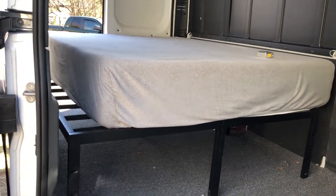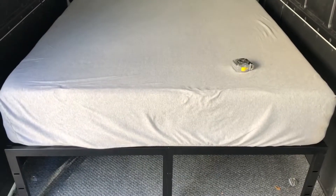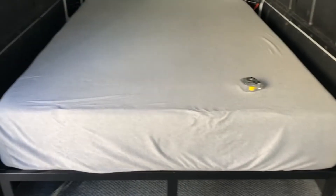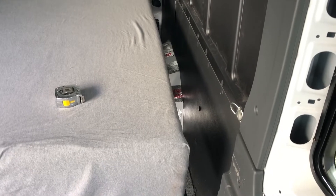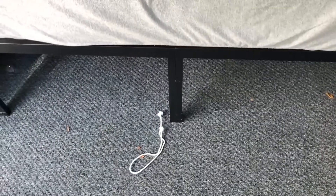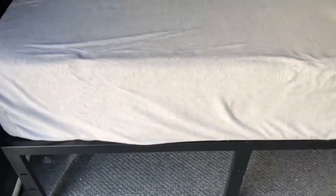Got to scoot the mattress over, but it fits right in there. We have a queen size bed, 60 inches wide by 80 inches long, stuffed in there with room to spare on the sides. I like a little bit of room — we can build a shelf for whatever we need. It's 16 inches tall from the floor up, so all that underneath is going to be storage space.